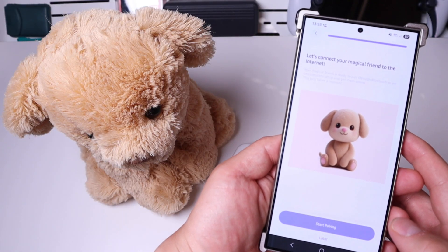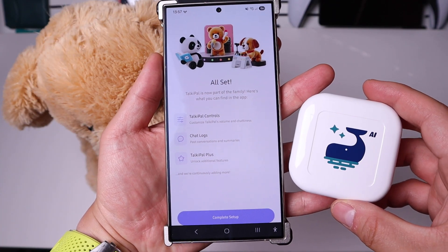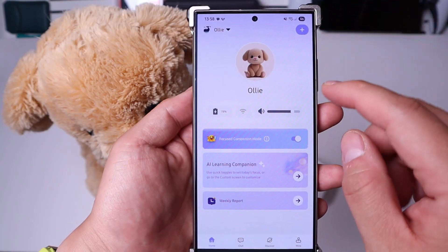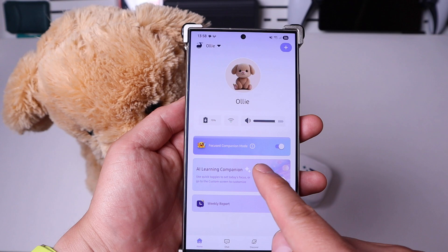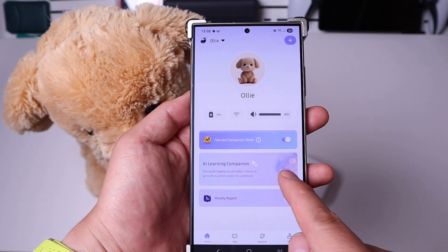So it's all set up, let's start pairing. It's all set up, we're good to go. Going through the actual app, this is Oli here — you can actually add more if you want to. We've got the Wi-Fi connection, you can adjust the volume, and then the focus on companion mode is also adjustable.